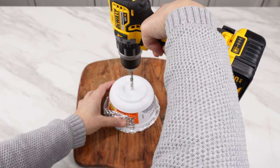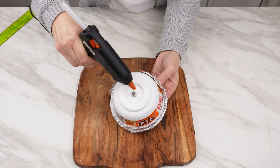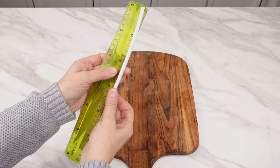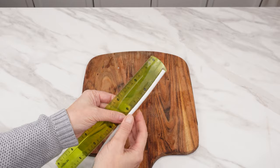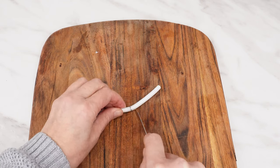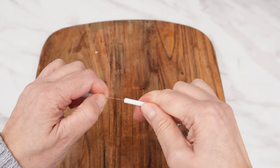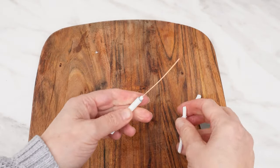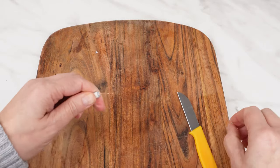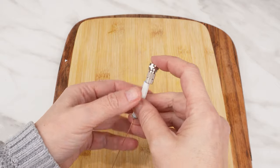Use a drill to make a hole in the center. Thread the TV cable connector through the hole and use hot glue to attach it to the box. Prepare about 10 centimeters of TV cable. Remove the insulation from the middle of the cable, leaving only the inner conductor. Leave about 2 centimeters of wire at the other end.